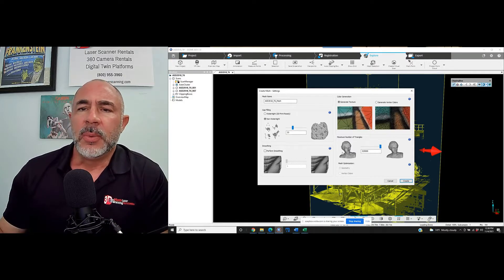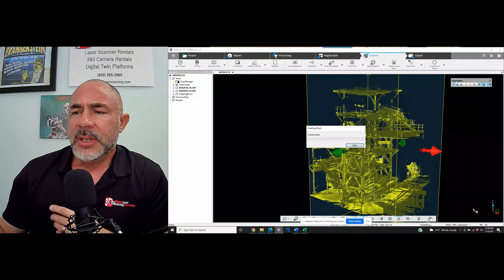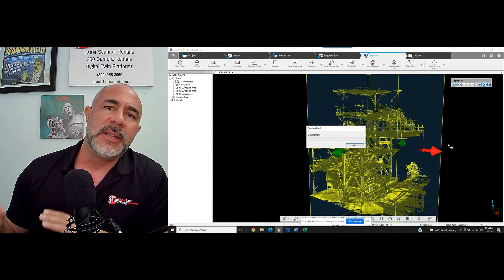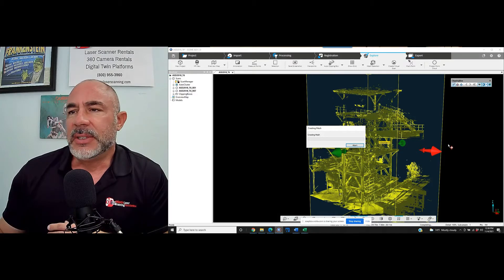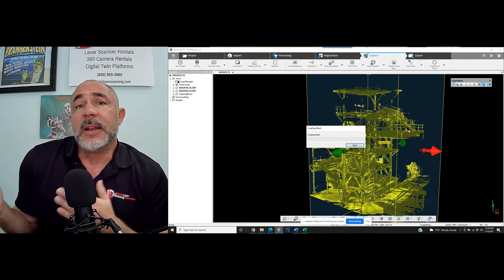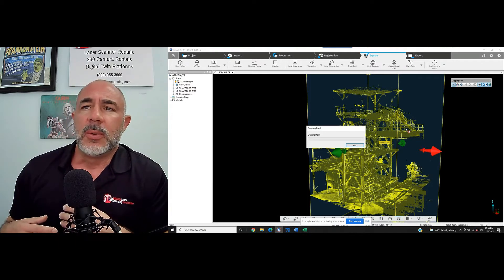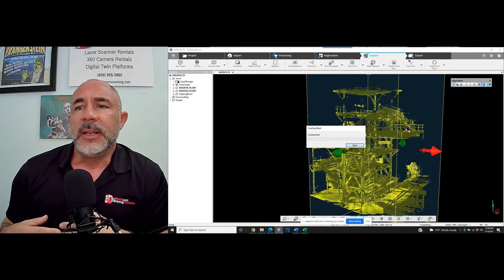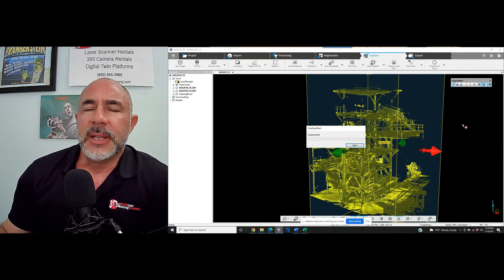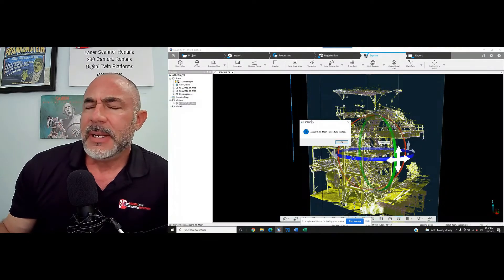We're going to leave everything on the default settings and let this run. As you can see in the bottom right-hand corner, we're looking at about a million points inside this clipping box. We'll let this process — I'll let you know how long it took when I come back. Maybe this is a great tool you can use when scanning a piece of equipment or a scene, something that looks great on your website. There are a hundred things you could use a really nice mesh for.